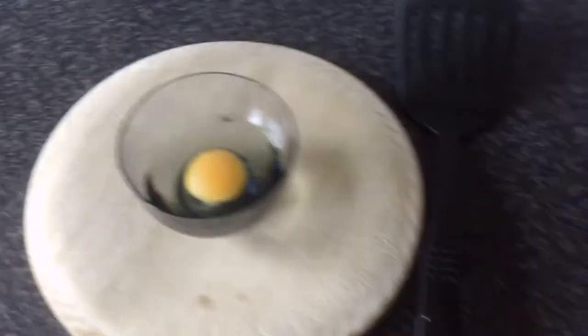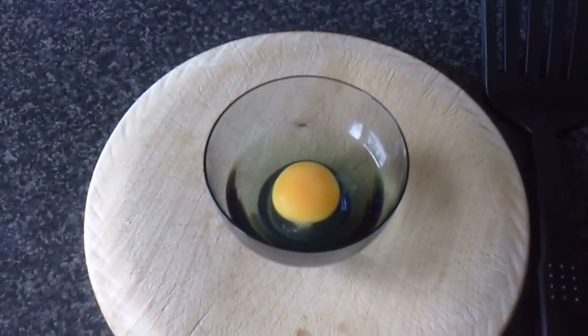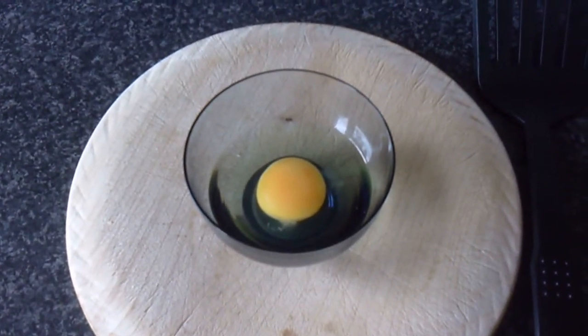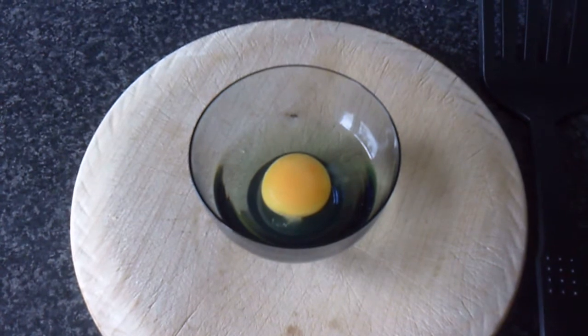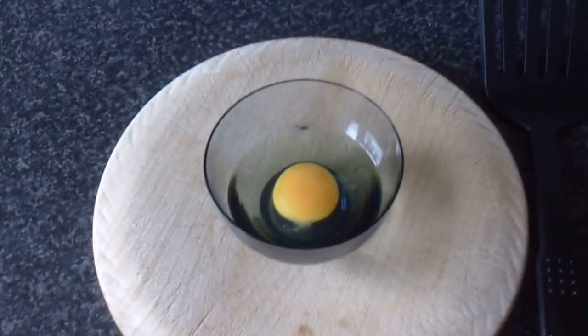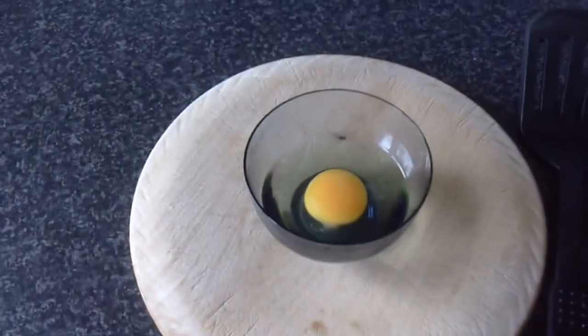We have the egg here broken into a small bowl. That makes it much easier to pour evenly into the frying pan rather than breaking it straight into the pan. It also means you're not going to get any pieces of errant shell in the pan and the cooked egg.